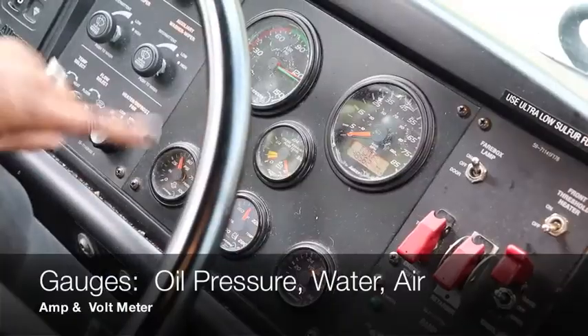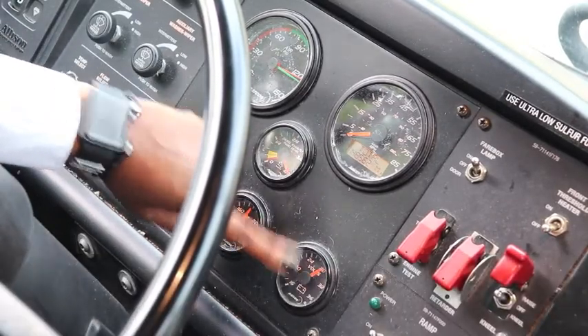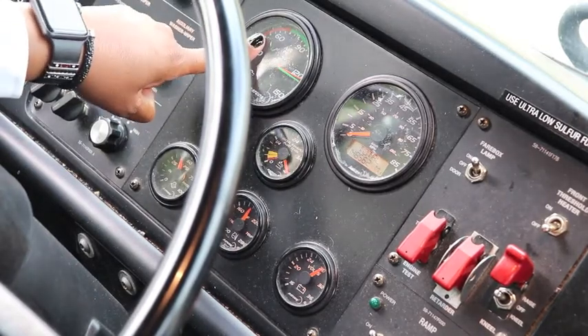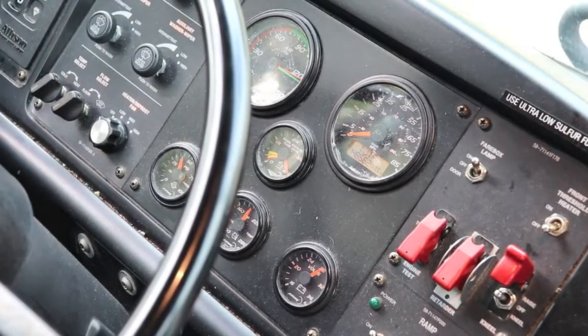First we're going to do the oil pressure gauge, the water gauge, the amp and volt meter, and the air. Between 120 and 140 the governor will blow. When the engine warms, they'll all rise to the normal operating range.